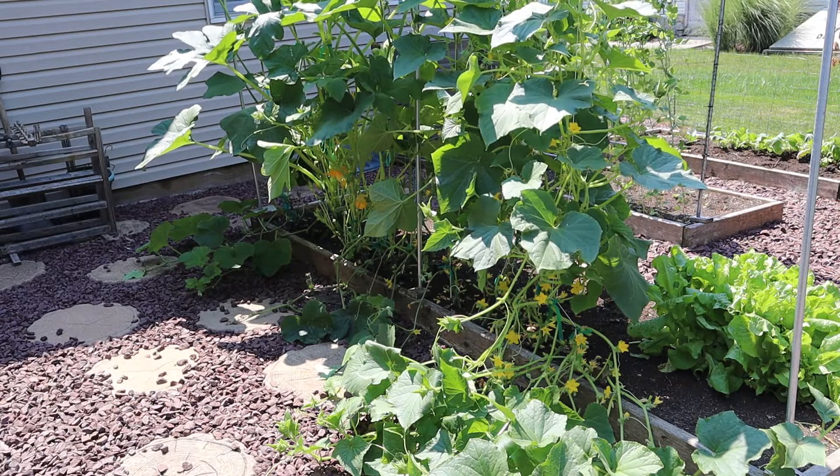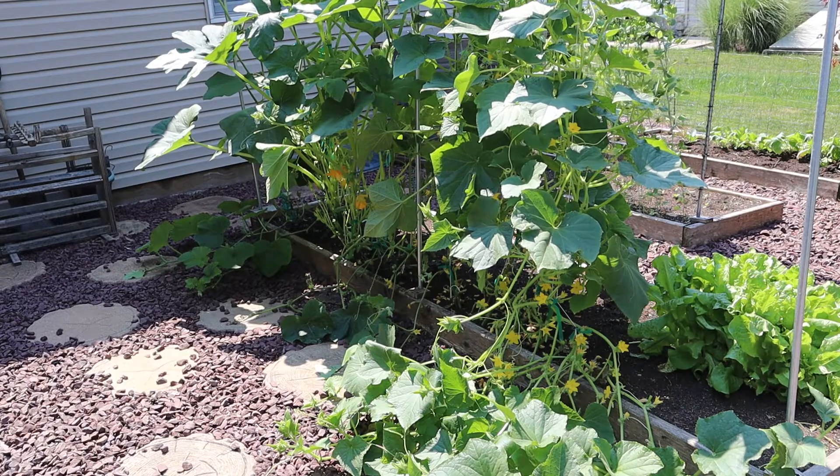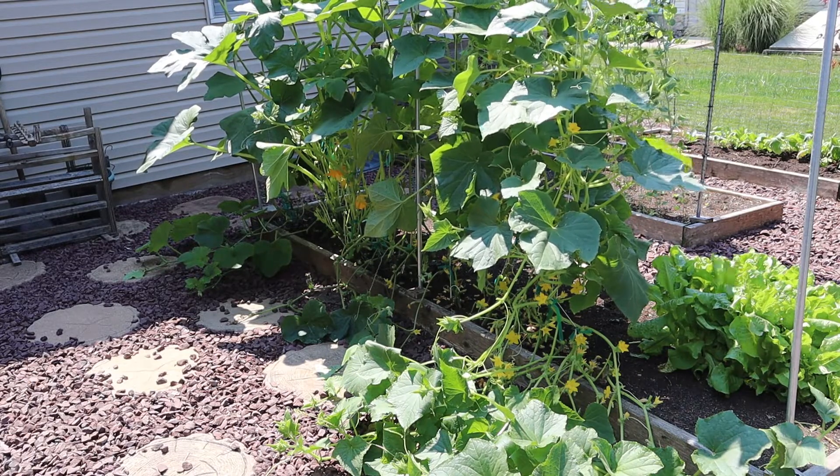Also, pruning is going to let me see inside the plant better and see what's going on with the buds, the squash, and the pumpkin, and hand-pollinate them if I need to do that.